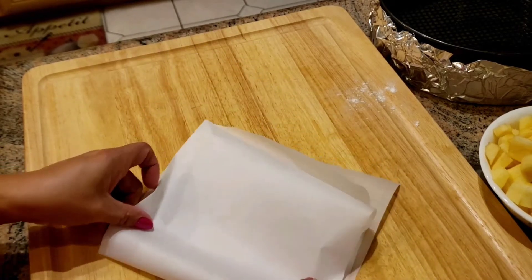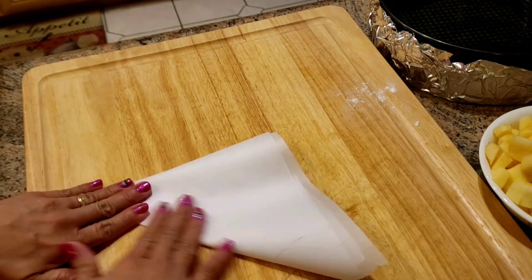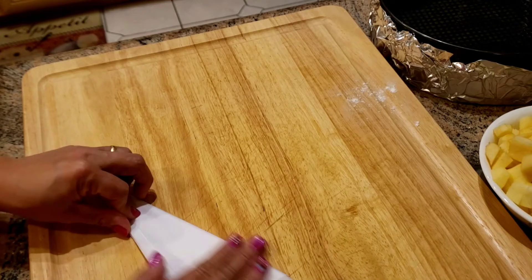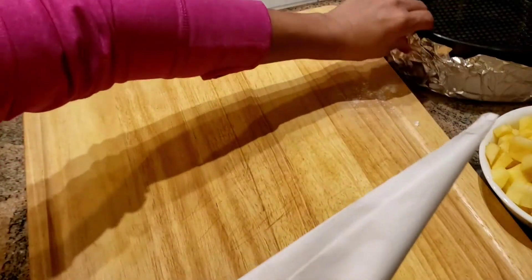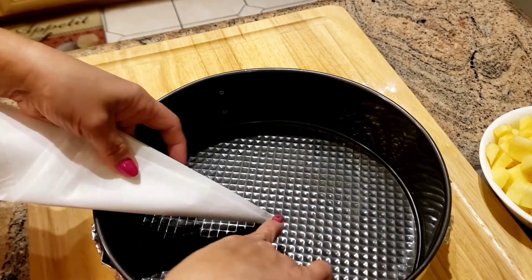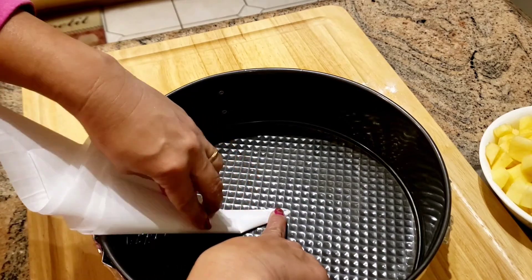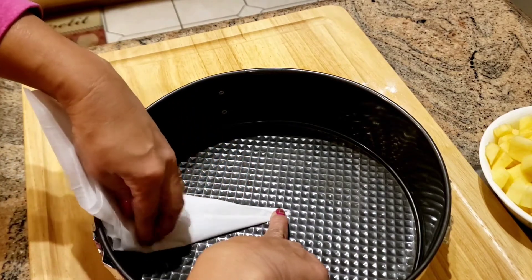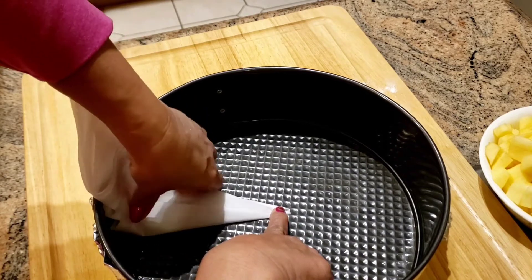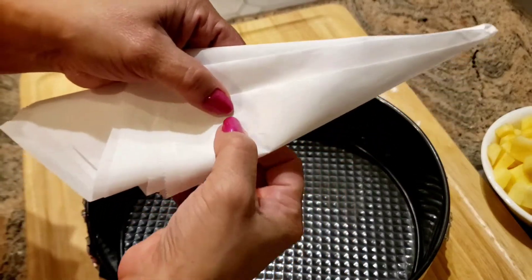You fold it into a square, then into a triangle, and then place the pan in the center. This is the exact way to measure and make a round parchment paper. So up to here. I'll just cut it here.